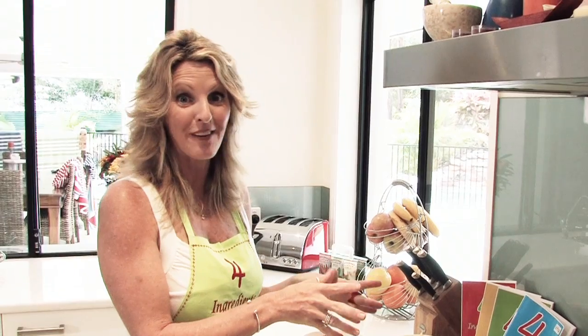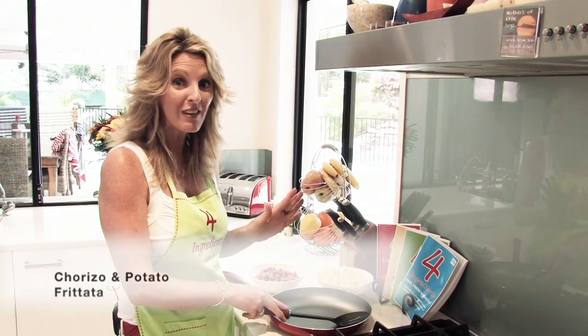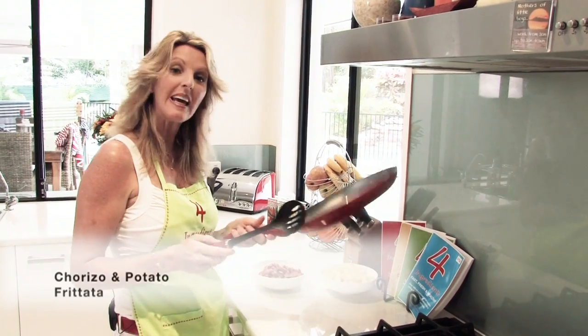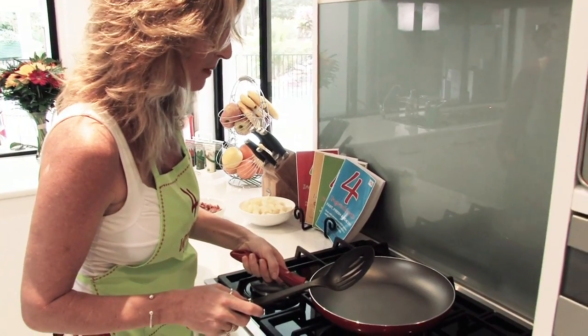Now this is a scrumptious main for your party today. It's chorizo and potato frittata — really, really easy. What you'll need is a heat-resistant handle pan with a non-stick surface. We'll put that over some heat.